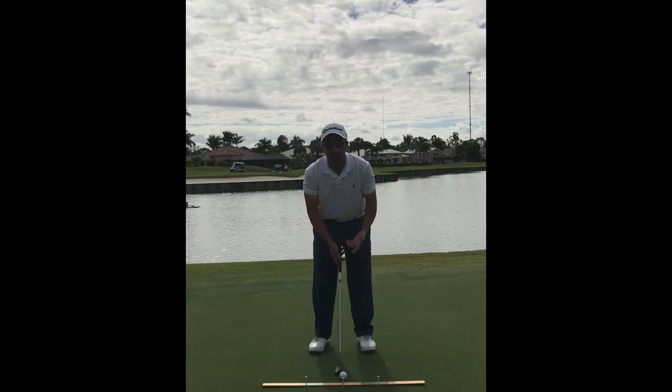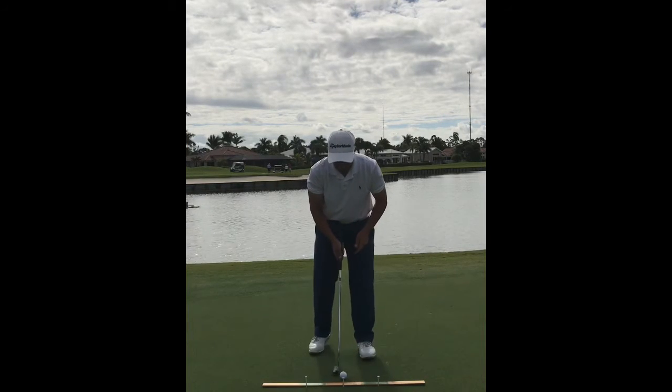Once you have that down, go ahead and make a practice stroke, and then let's give it a try.